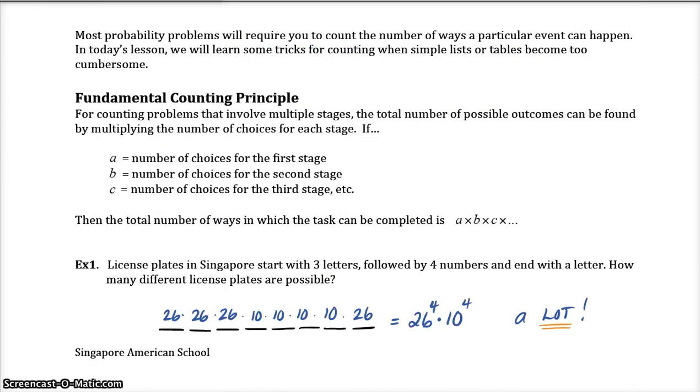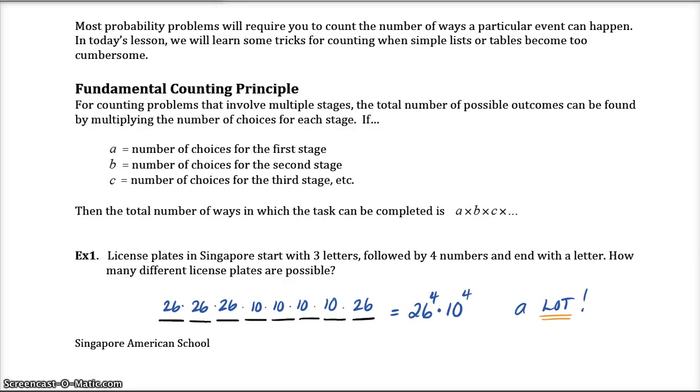Moving on to the lesson. Our lesson is mainly focusing on the fundamental counting principle, and then eventually we will learn about permutations and combinations and their formulas. The fundamental counting principle is for counting problems that involve multiple stages. You have different choices for each stage and then you multiply those choices together, because when we say the word 'and' we mean multiplication — something from the first stage and something in the second stage and something in the third stage.